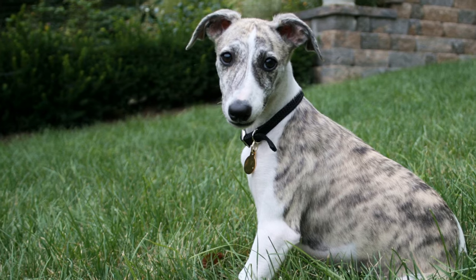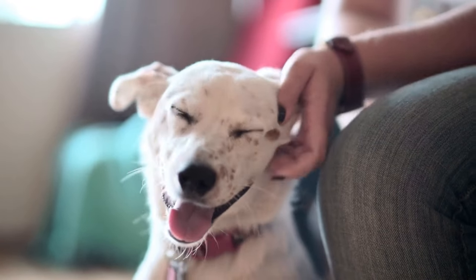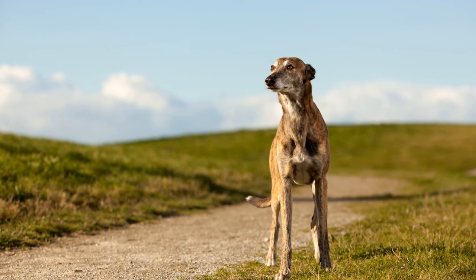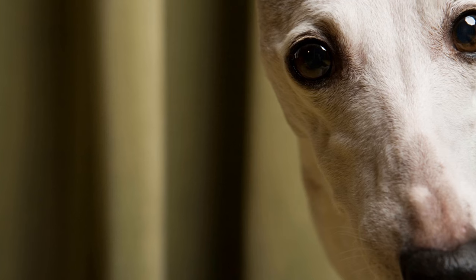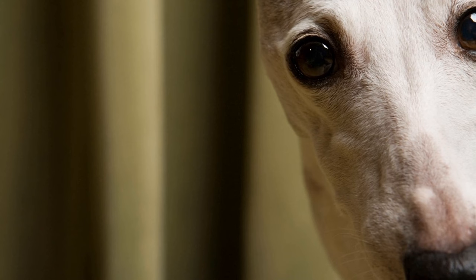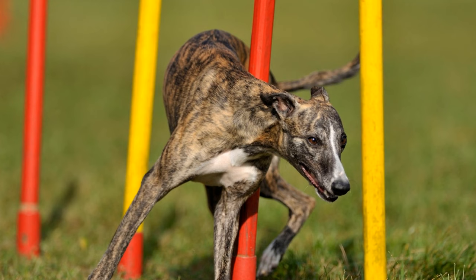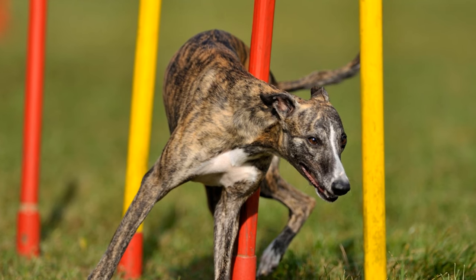Six: Advanced Training. Once your Whippet Puppy has mastered the basic commands and behaviors, you can move on to more advanced training. Teach them tricks like sit pretty, shake hands, or roll over. Engage in mental stimulation activities such as puzzle toys or scent games to keep their minds active. Whippets are intelligent and eager to please, so they are likely to excel in advanced training with the right motivation and rewards.